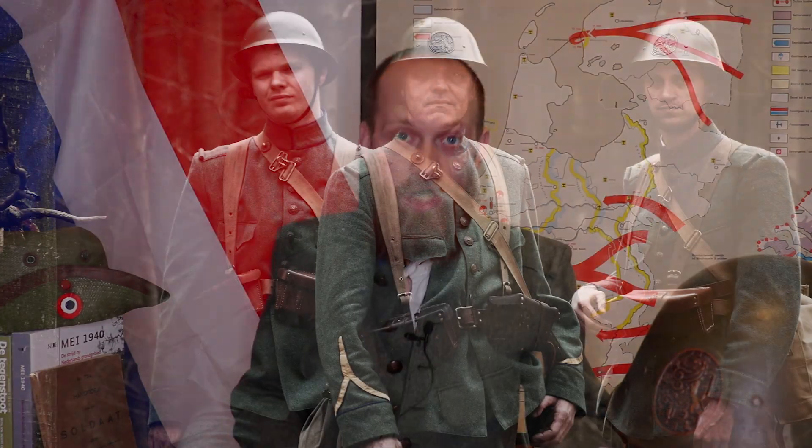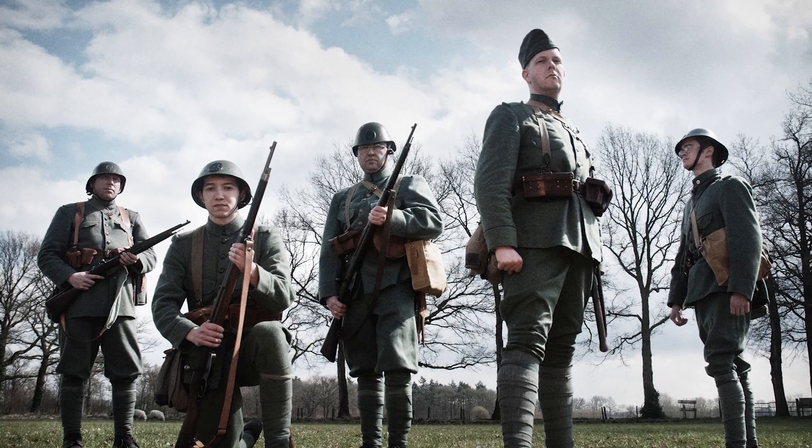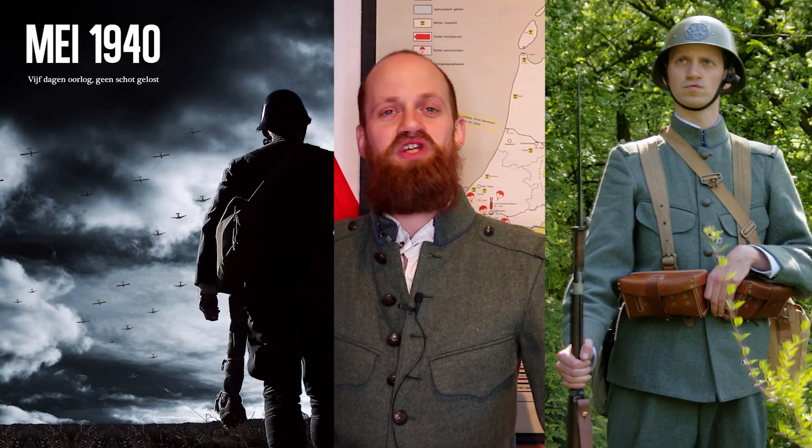Are you interested in peculiar army formations? Then you need to watch this episode. I'm going to tell you all about the Dutch army of 1940, an army that stood firm for several days during the German invasion of the Netherlands in May 1940. It is an army that I reenacted and also made a graduation film about.